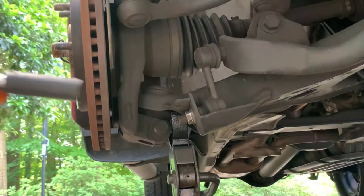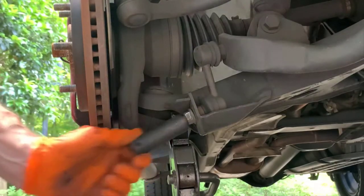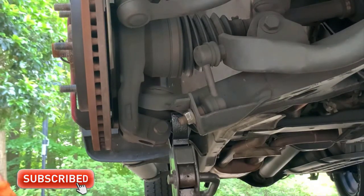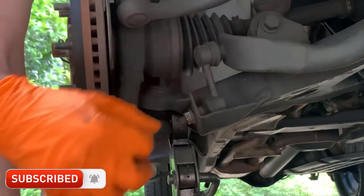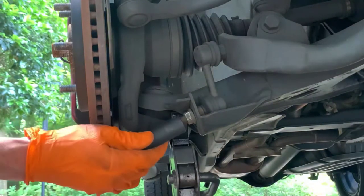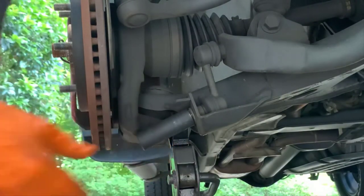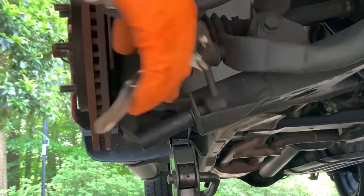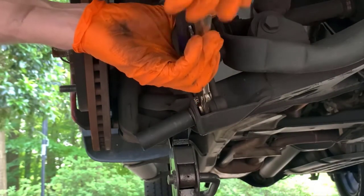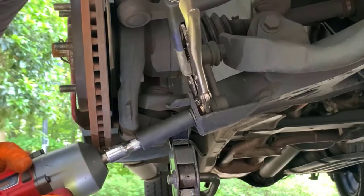So we broke the nut loose and I'm putting a socket on here. You can see everything is spinning — the stud and the nut together. I have another video that shows how you can fix this on some cars. This one is not so bad because there's a big gap right there and I can put in a pair of vice grips to hold it still while I'm turning the nut. Everything is spinning on the inside, so they'll never come off unless I can keep that from spinning. I take a pair of vice grips, squeeze it, and it comes out pretty easy.